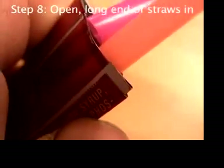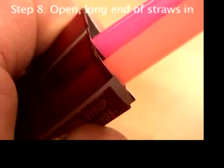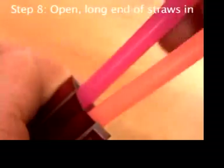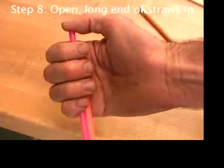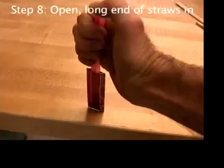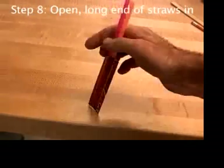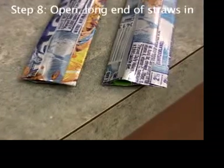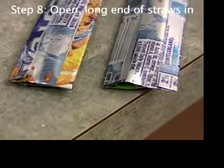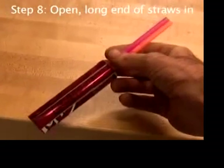Put in the long part of another straw — the second straw is easier. It might help to twist it as you push it in. Even up the ends of the straws and push them in until you feel them bottom out. Don't push too hard or they might come out the other end. It should look like this now.